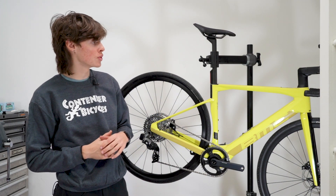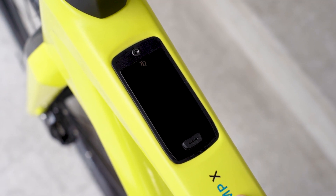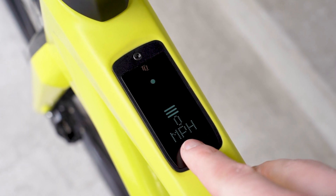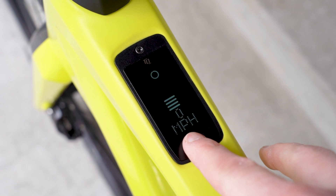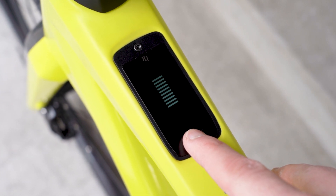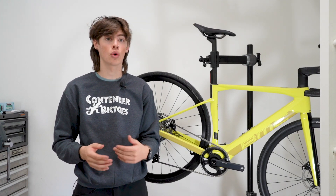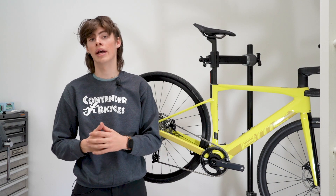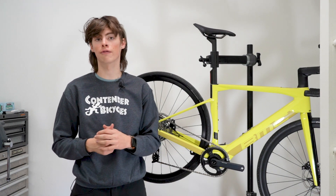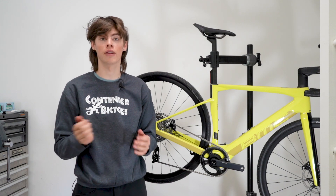The motor itself also uses a display on the top tube of the bike. The display will let you see what mode you're currently in, your speed, and it will also show you battery life. You can also use the TQ app to customize that display and create more display screens that you can flip through — things like your odometer, estimated range, current speed, cadence, and more. You can use your phone to customize the number of display screens on the top tube of the bike and flip through them.